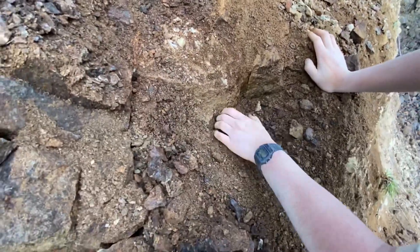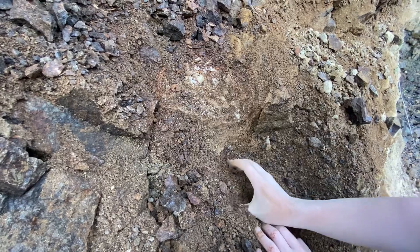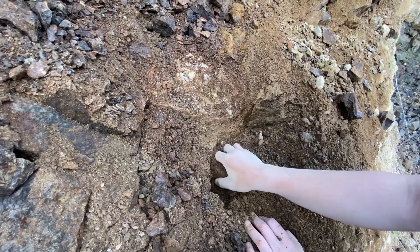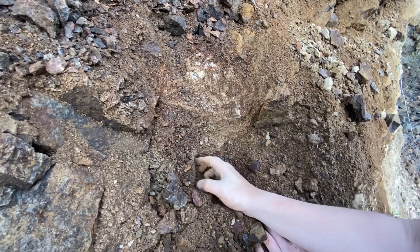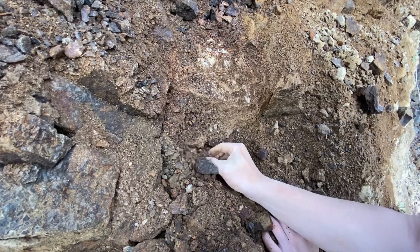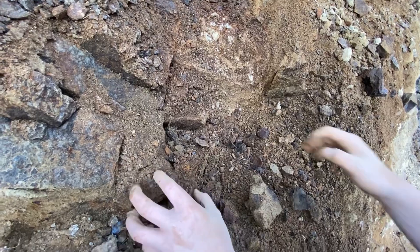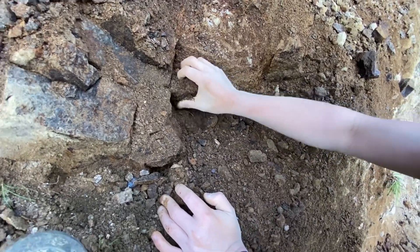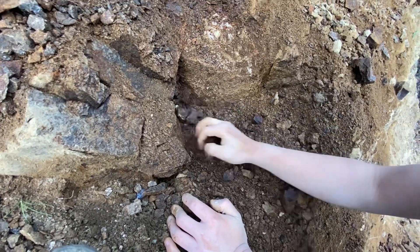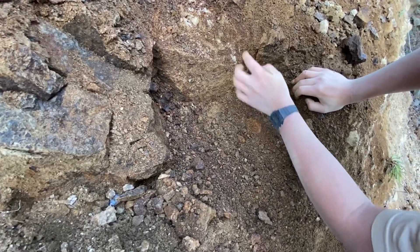Seems like I finished out the floor here — doesn't seem like there's a whole lot more down here. But right in the wall here, there's more. Let's clean these, let's clean all this out. There's no more on the floor. Now I can just focus on the top here.